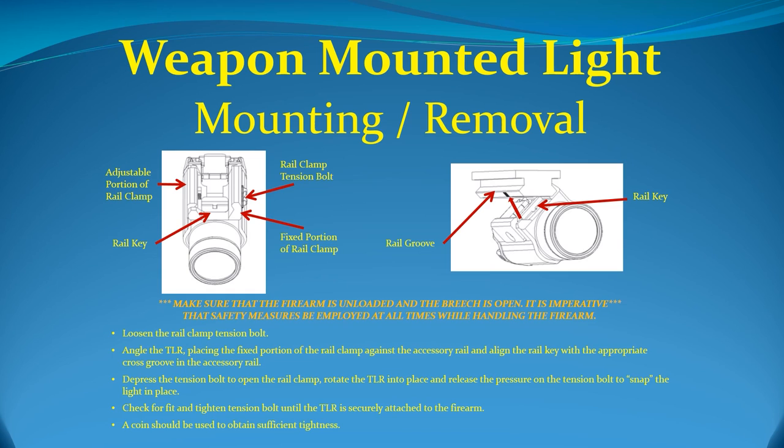The TLR-1 is designed to be quickly attached or detached from the side of the weapon or accessory rail. To do this: first, loosen the rail clamp tension bolt. Next, angle the TLR-1, placing the fixed portion of the rail clamp against the accessory rail, and align the rail key with the appropriate cross groove in the accessory rail. Thirdly, depress the tension bolt to open the rail clamp, rotate the TLR-1 into place, and release the pressure on the tension bolt to snap the light in place. Next, check for proper fit and tighten the tension bolt until the TLR-1 is securely attached to the firearm. In order to obtain sufficient tightness, a coin should be used.